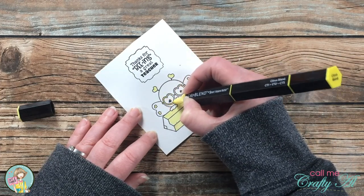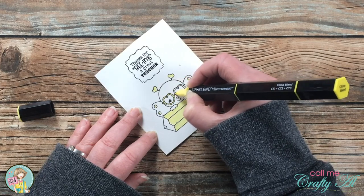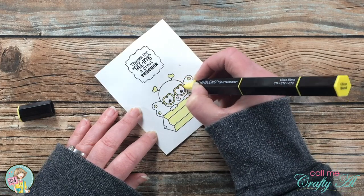With this pale yellow it's not as easy to see, but I find these markers are easier for me to use than say Copics.